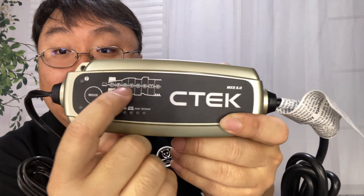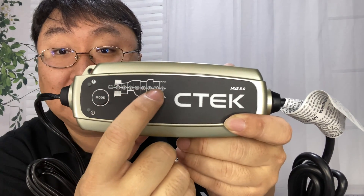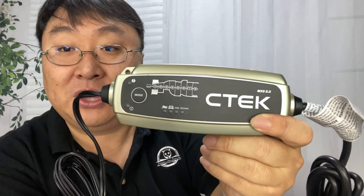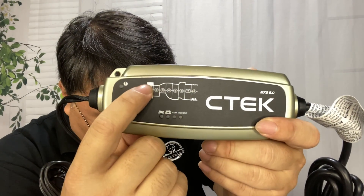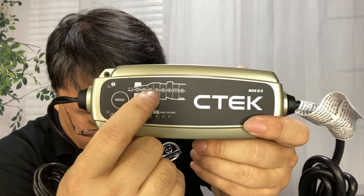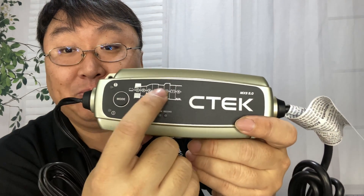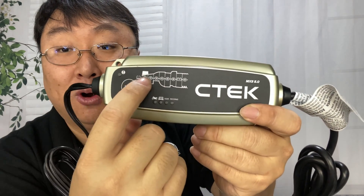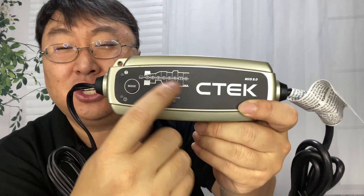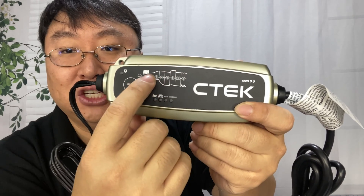Right up here is where we have some of the phases it goes through, so you might see these lit up at different times. When it's up here, that's great — it means your battery is usually fully charged. Especially during reconditioning, some of these phases are: desulfation, soft start, bulk, absorption, analyze, recondition, float, and pulse. It won't be abnormal to see these lit up for a while, then check on it and it's back up. It's nice that it has the logic to look at the condition of the battery.